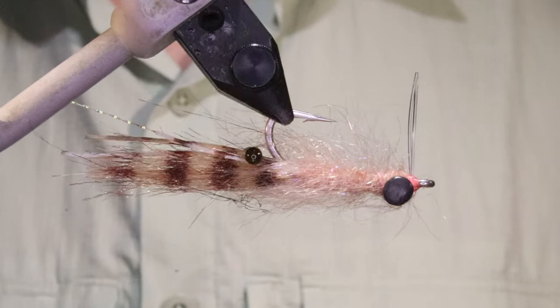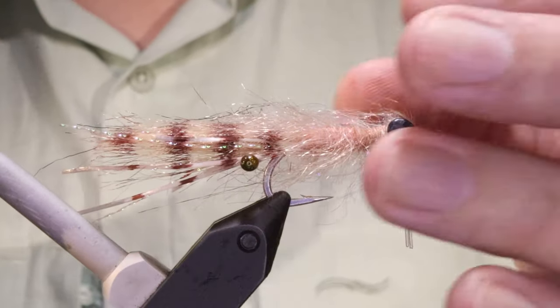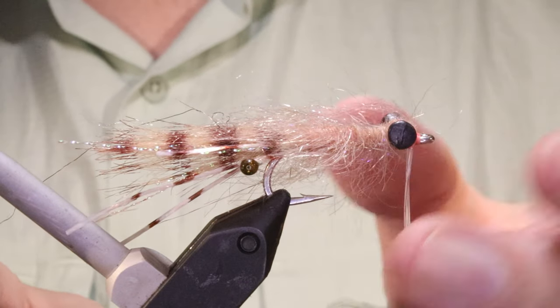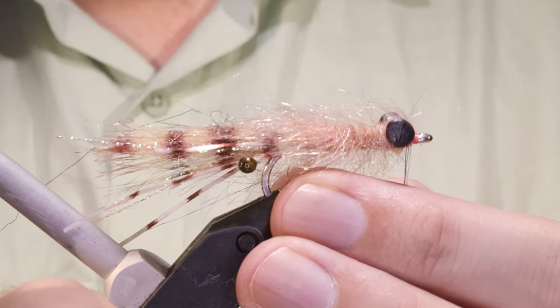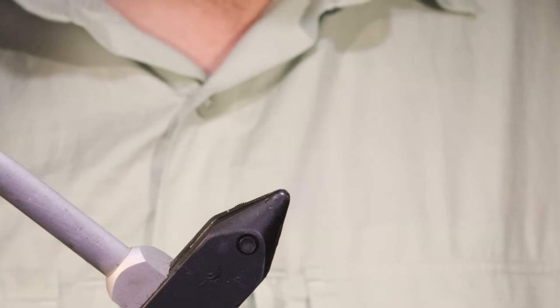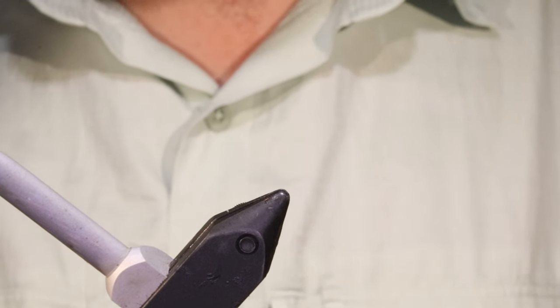Hey everybody, Martin the Flickin' Feathers again. Today I'm tying this shaggy shrimp. Super easy to tie, very effective — flash parting for everything you're going to encounter, from bonefish to triggers, to trevally, permit — like these. Simple fish catcher.